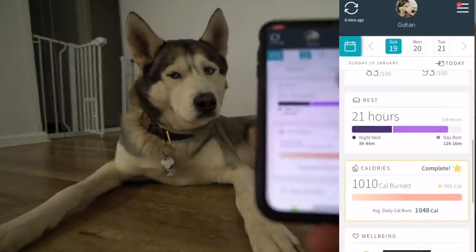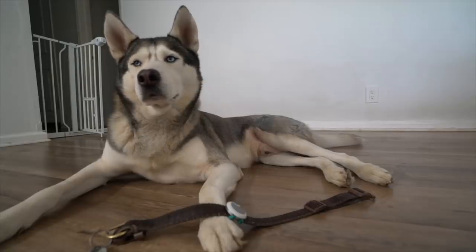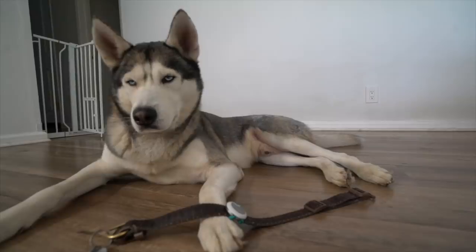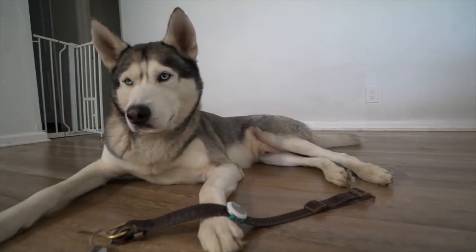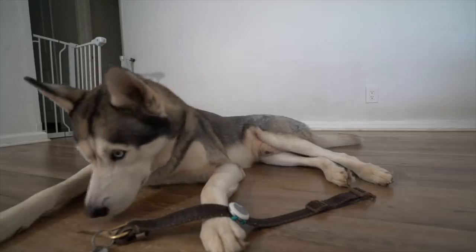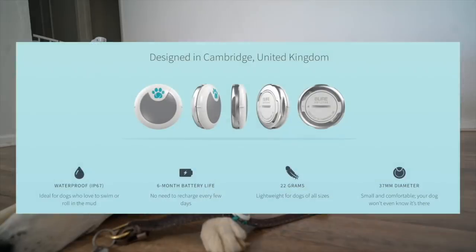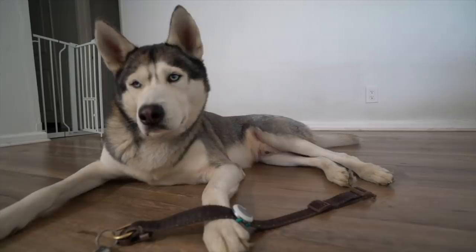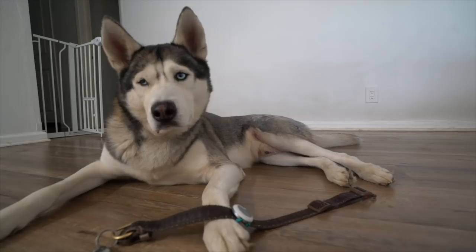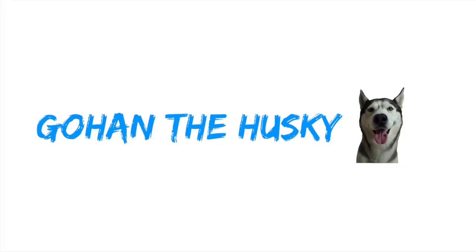So here are my final thoughts on the Animo. I give it a 10 out of 10. Being able to track your dog's activity and behavior all through your phone is awesome. My favorite feature is seeing how many calories Gohan burned per day — on average over a thousand calories. I also love the sleep quality feature. One thing I forgot to mention: it's waterproof and has a six-month battery life. If you're looking for a great activity tracker or behavior monitor for your dog, I highly recommend this. It's very small, goes on the collar, and I'll link it down below in the description.